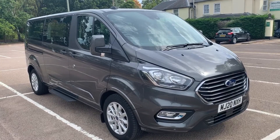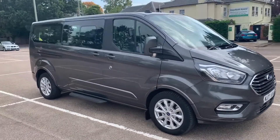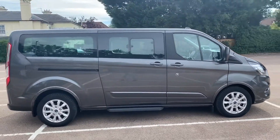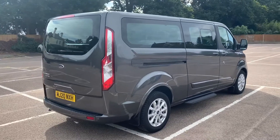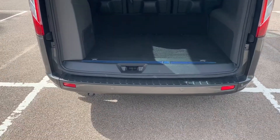Here we have the Transit Custom Connect nine-seater minibus on a 20 plate. I'm going to start off by showing you around the outside of it, and then we'll hop in and run through some controls on the inside. From the outside you can see it's got alloy wheels and sliding side doors. Let me show you inside the back so you can see the luggage space, and then we'll work our way around the rest of it from there.